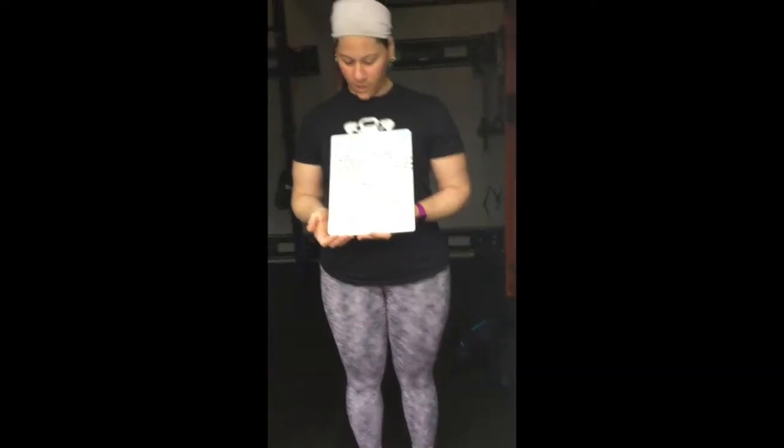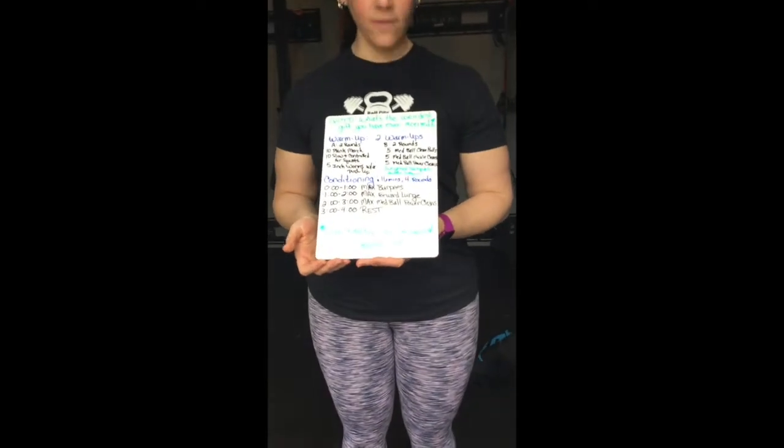Hello again, Bell City CrossFit family. Coach Danielle again, in this COVID-19 craziness. We have another home workout for you. Question of the day: what's the weirdest gift you have ever received?